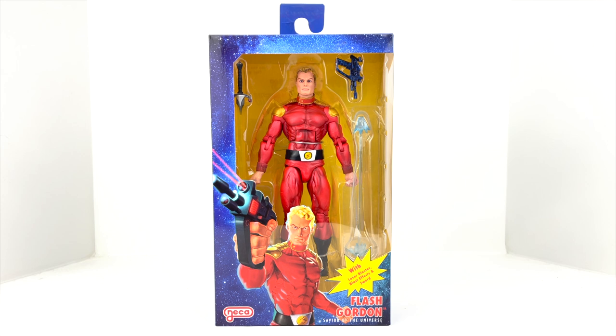What's up guys, welcome back to Man Cave Collectibles, coming at you today with another figure review. Today we've got what I'm especially excited about — the new Flash Gordon from NECA Toys. This is part of their Defenders of the Earth series.